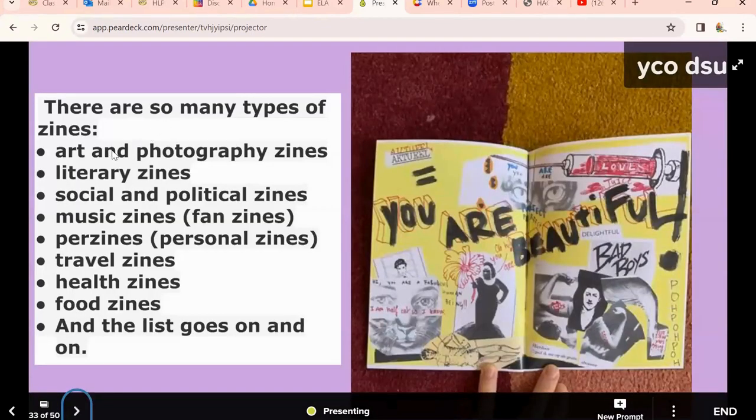They can do photography, mixed media — take pictures, do drawings, get pictures from magazines, kind of like collages. They can do political zines, social zines about things they're really interested in like animal rights, fan zines about certain music or sports or hobbies, personal zines, and health zines. You can choose a topic for them, or they can do their own.